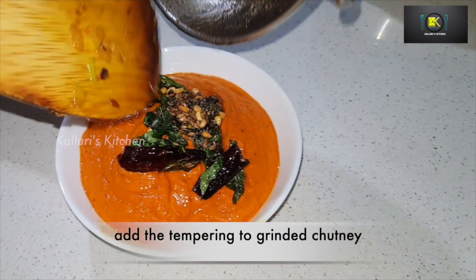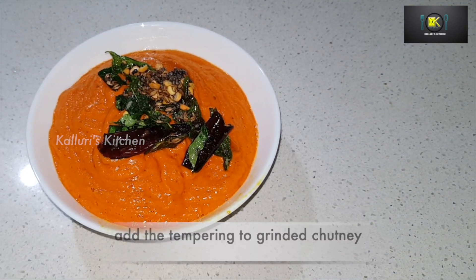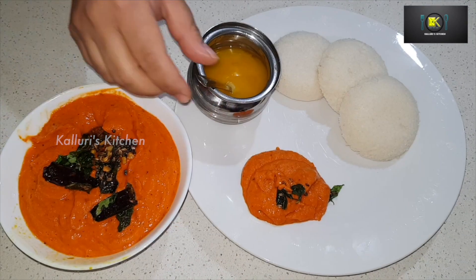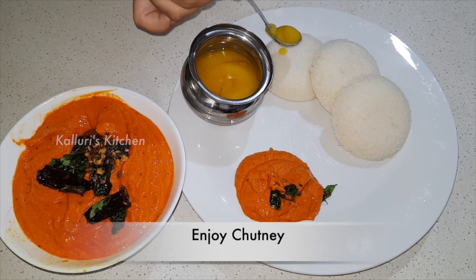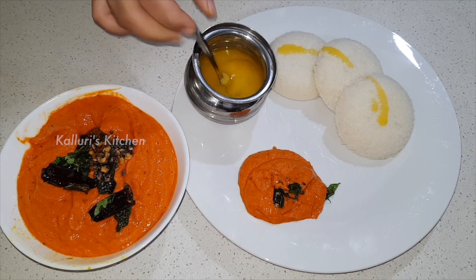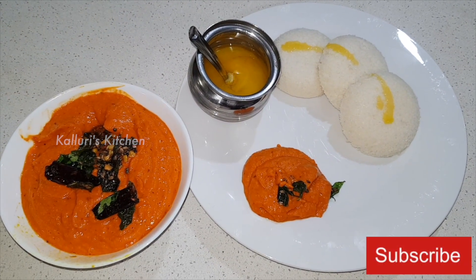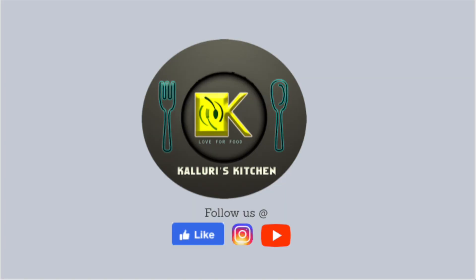Add this to the chutney and mix well. You can enjoy it with idli, dosa, idiapam, or aapam. Enjoy the chutney! Please like and subscribe to our channel to get notified for yummy recipes.